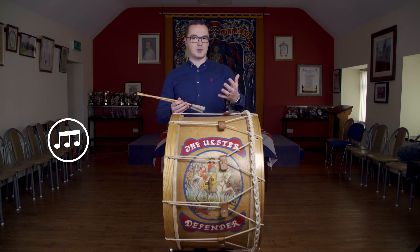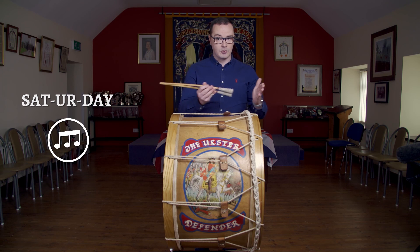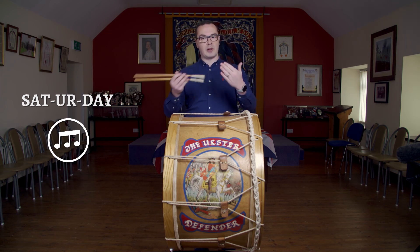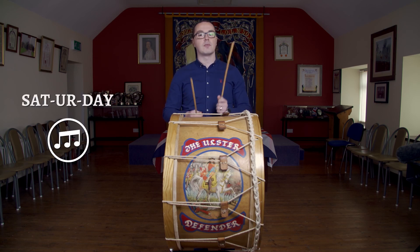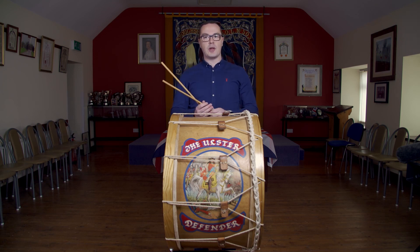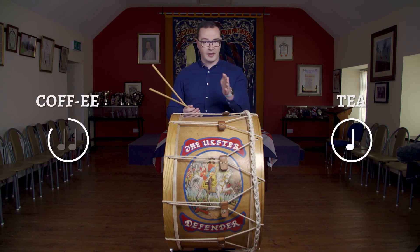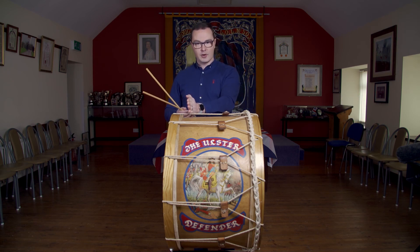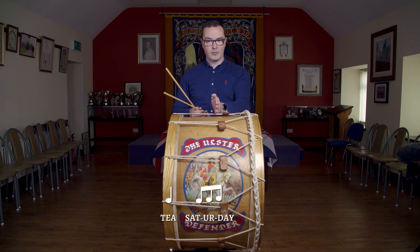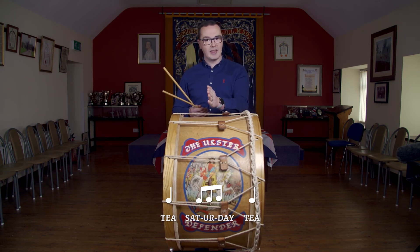A triplet is usually three beats, and we're going to use the word 'Saturday' — with three syllables — to replace that sound: Saturday, Saturday. Saturday is your triplet. For the quaver sound, we're going to use the word 'tea' for one quaver and 'coffee' for two quavers. So this first jig time is going to be a quaver followed by a triplet followed by another quaver — tea, Saturday, tea — that's how we emphasize it.